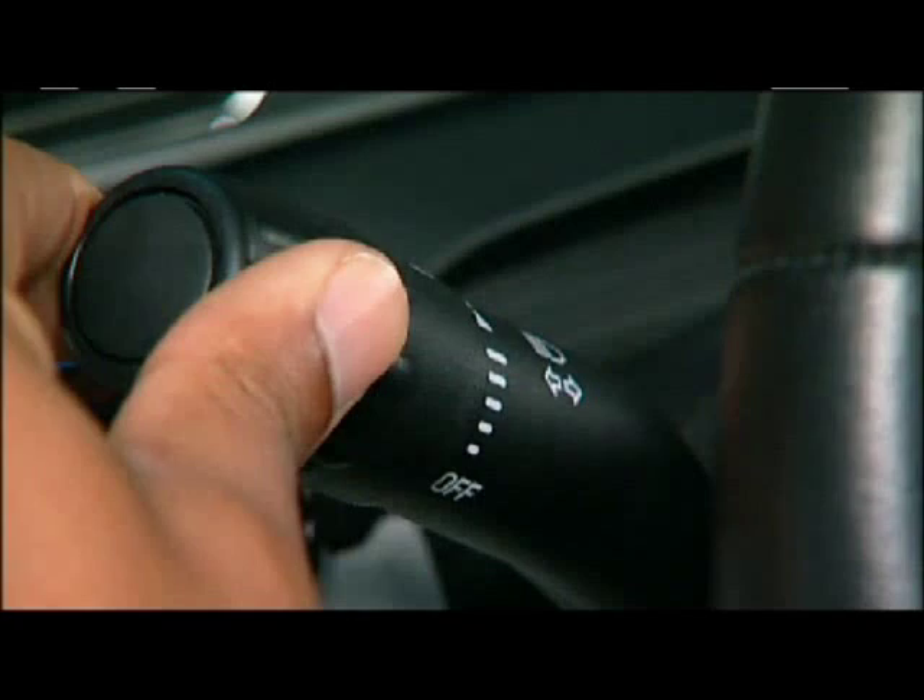Remember, the windshield wipers will be activated only when the predetermined amount of moisture is detected on the windshield. For instance, if the rate of moisture increases while driving, the speed and frequency of the windshield wipers will automatically increase. Therefore, the wipers will not necessarily wipe with a consistent pattern or rhythm.